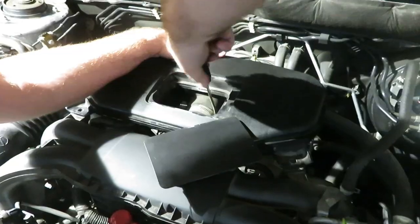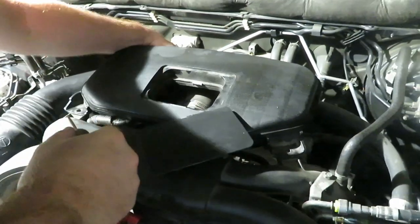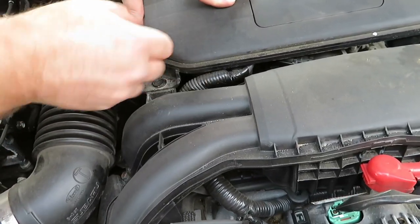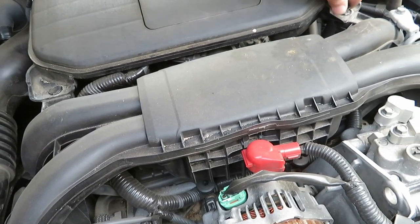Don't forget to attach and reclamp that vacuum hose. Thanks for watching this Subaru PCV valve replacement — please subscribe.